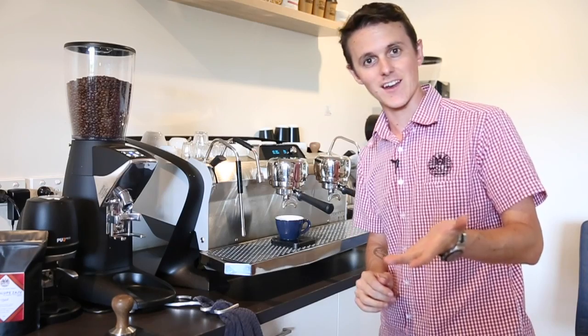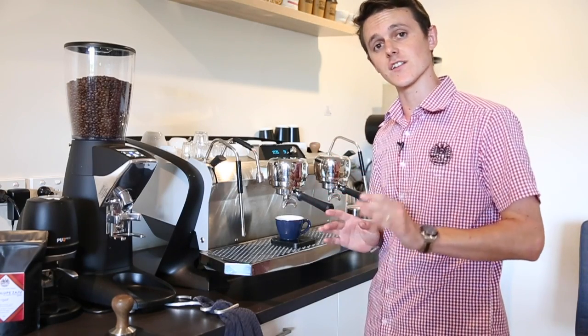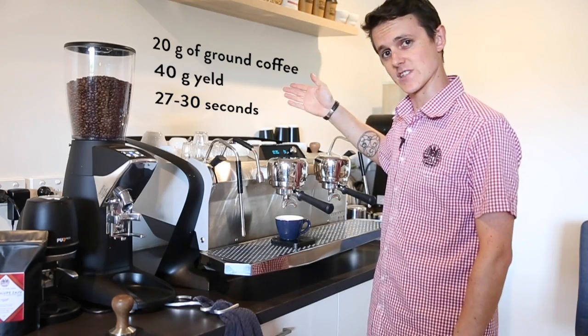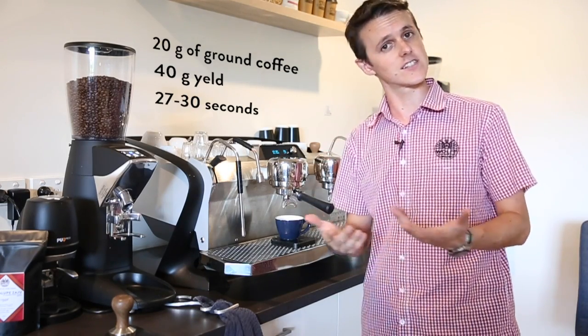Alright, welcome back — hope you're all dialed in. By now you should be dialed in to a recipe, and that is given to you by your roaster. For us it's 20 grams in, 40 grams out in 27 to 30 seconds. Now we've dialed into that, so what does it mean to dial in to taste?